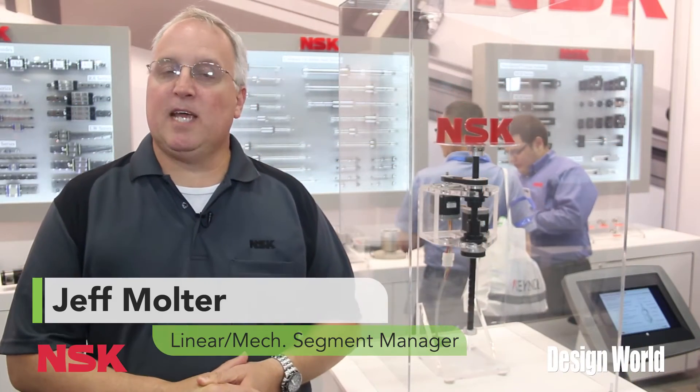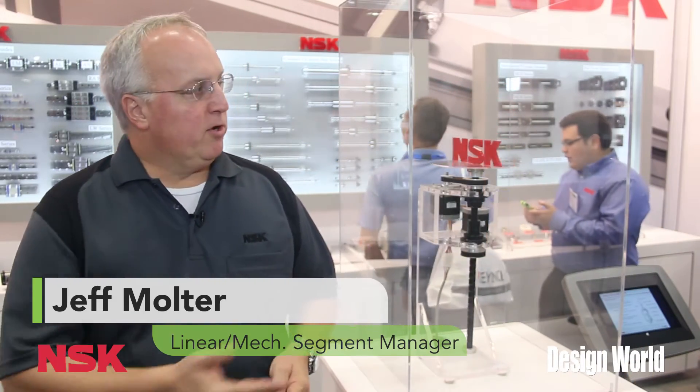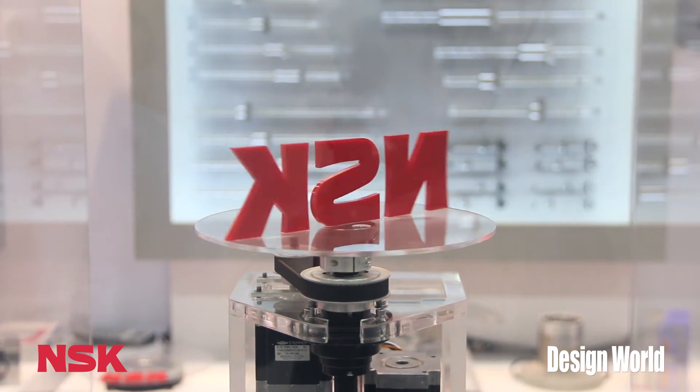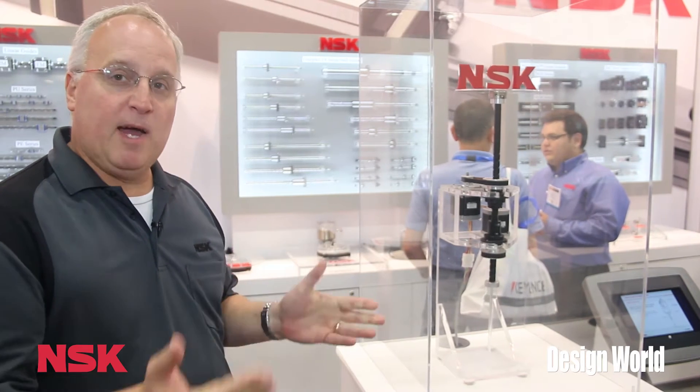Hi, my name is Jeff Molter. I'm with NSK Precision Americas. I'm showing you here a product that is an integrated product highlighting our Robote. Not to be confused with the famous Styx song from the 80s, one of the worst songs ever, Mr. Roboto.